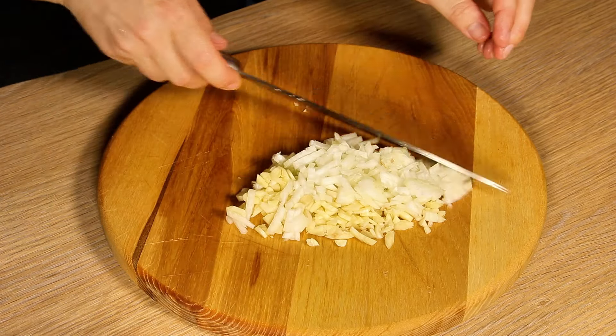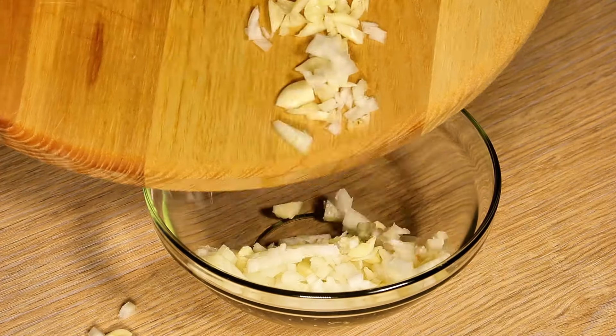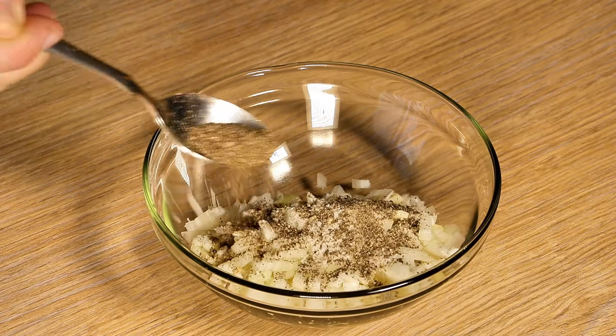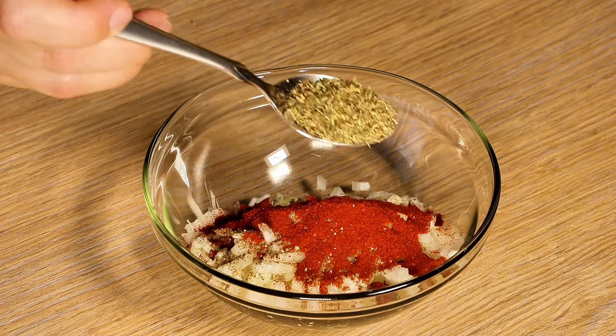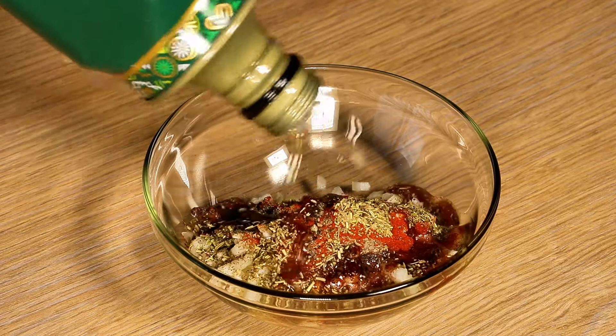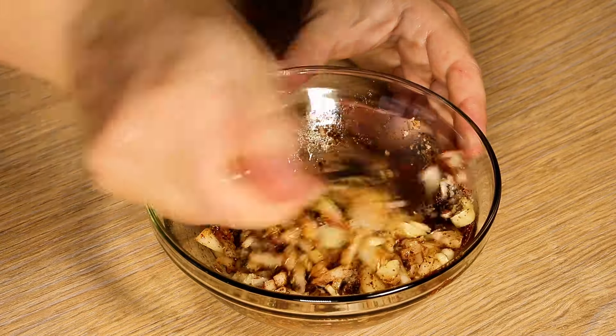After chopping the onion and garlic, transfer to a small bowl and add three teaspoons of salt, two teaspoons of black pepper, two teaspoons of paprika, one teaspoon of dried rosemary, and two tablespoons of olive oil. Mix the contents well.